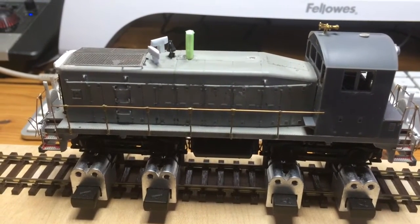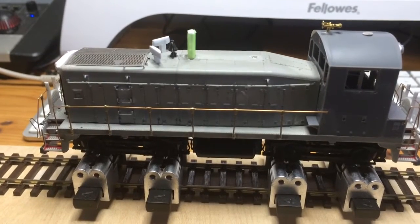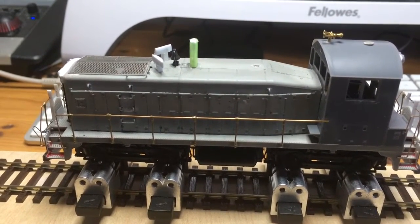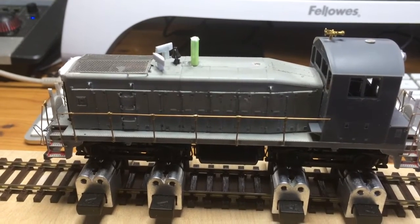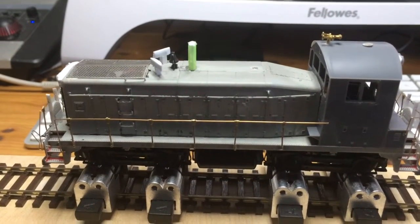And here is the Nathan P3 horn. And finally, engine shut down.